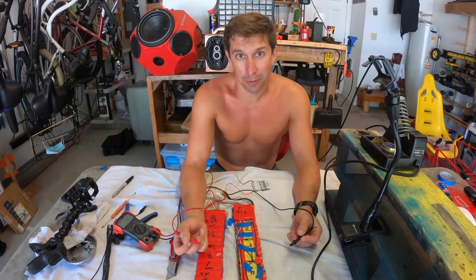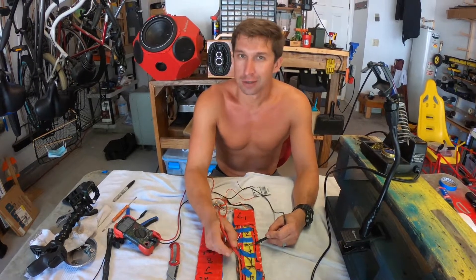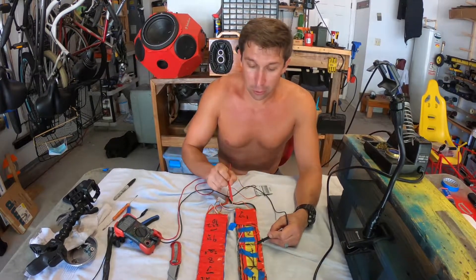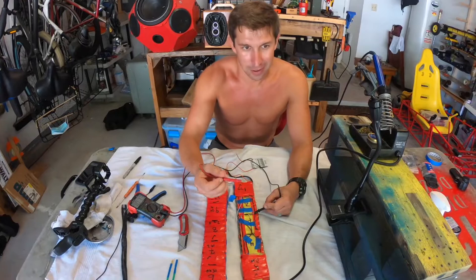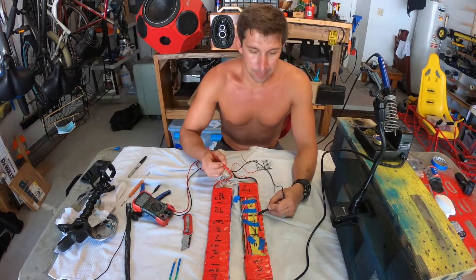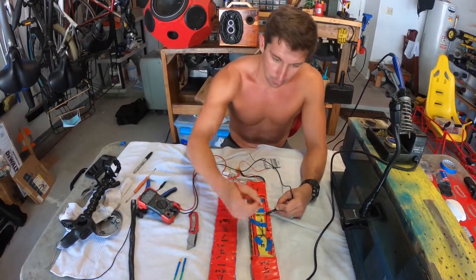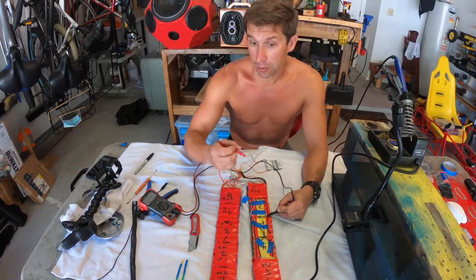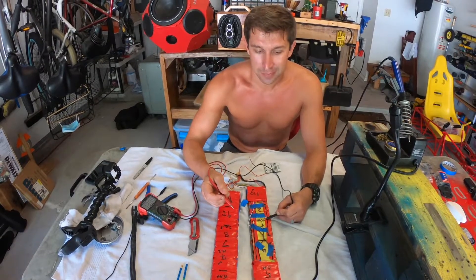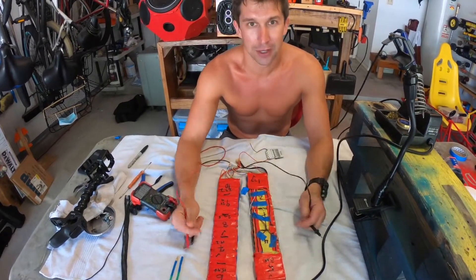To fix the problem and get this board into working order, we have to replace cell number 3. There are a few caveats: at this point all the cells are holding different voltages from nominal — some are 3 volts, some are 3.6 volts. My next move is to remove the bad cell, charge all the remaining 9 cells to 4.1–4.2 volts using a balance charger, and create a new cell at 4.2 volts to insert. Sounds like a lot, but we'll break it down.